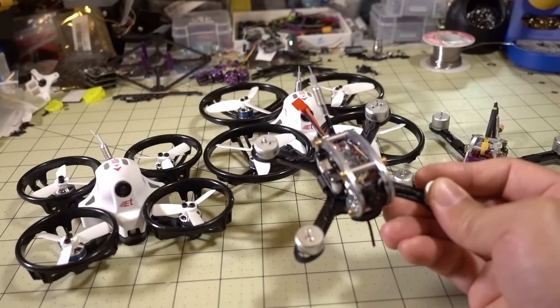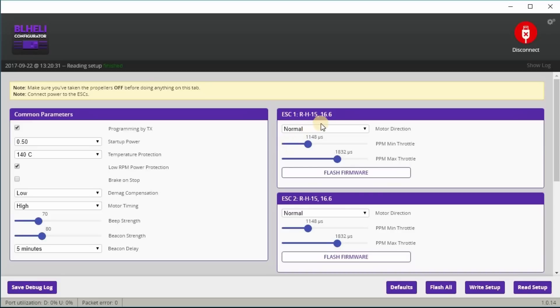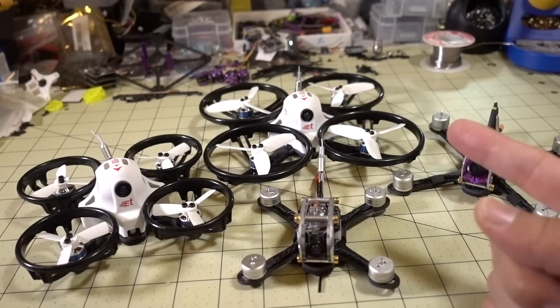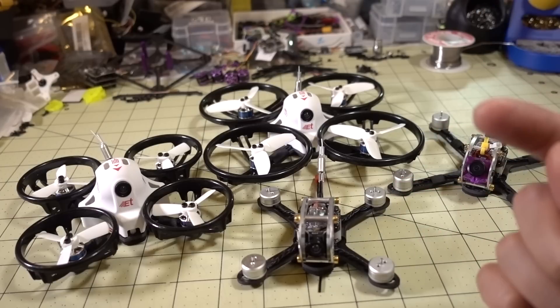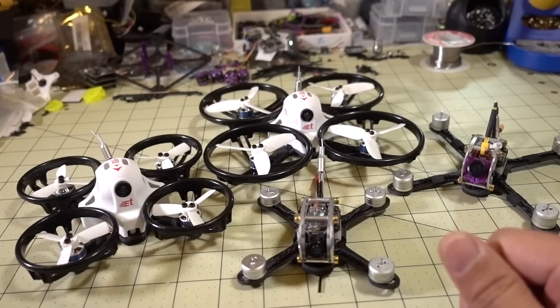Now, if you want to get Turtle Mode to work, you do still have to flash BLHeli 16.7, because these come with 16.5 by default, which doesn't work with Turtle Mode. I have videos on Betaflight flashing, BLHeli flashing, and configuring Turtle Mode — I'll put cards and links in the description if you want more details.